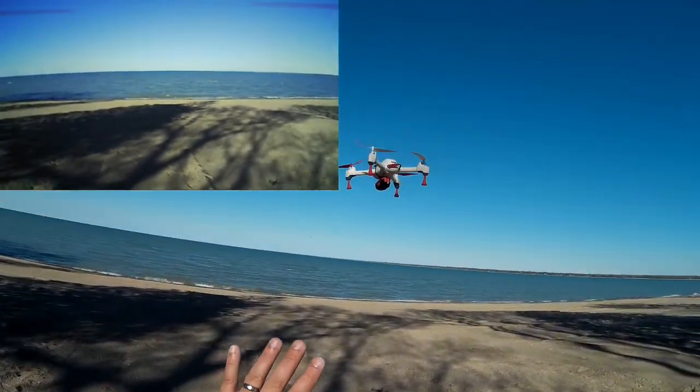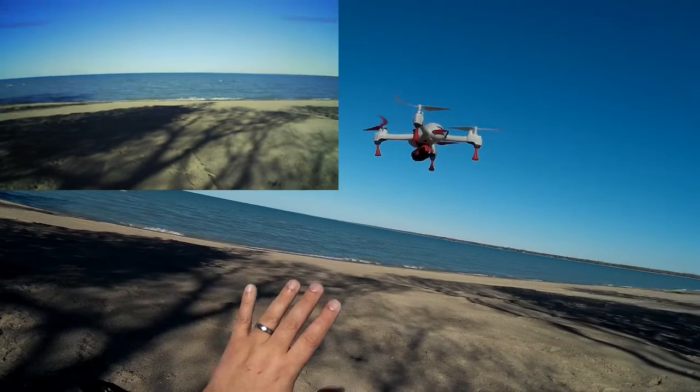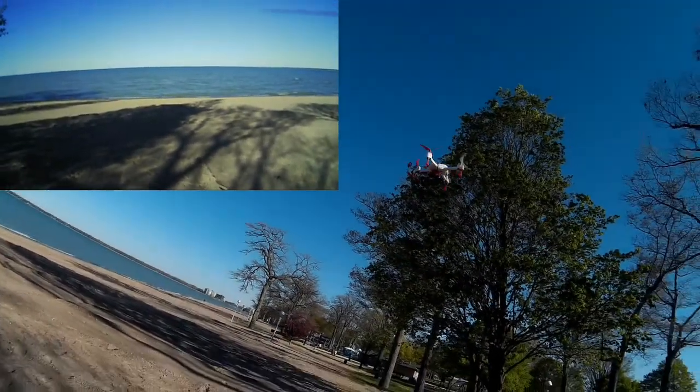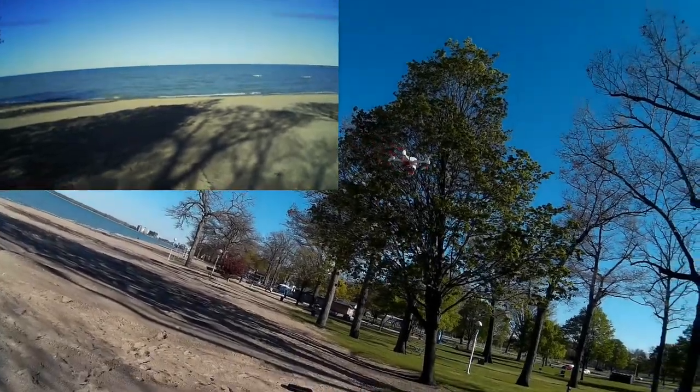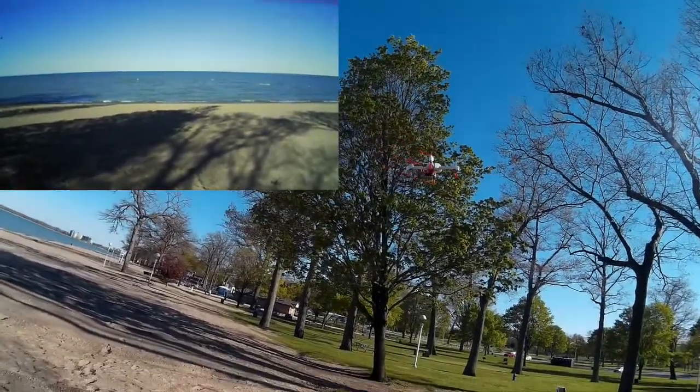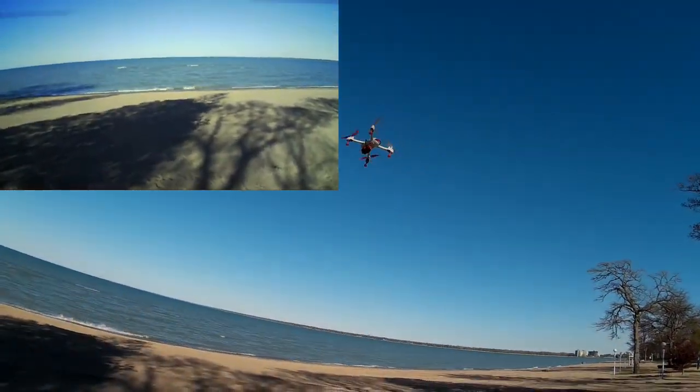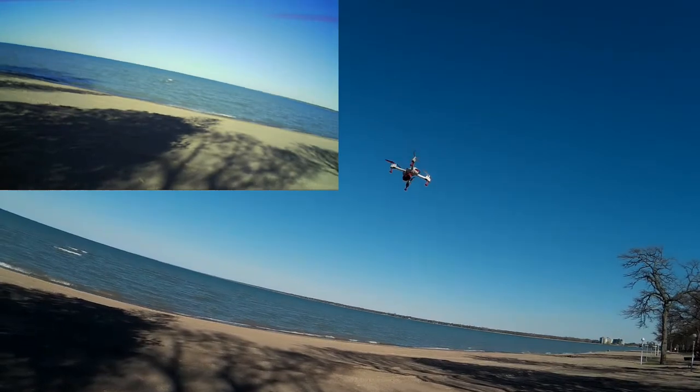I'm getting about a 10 mile an hour — maybe about eight mile an hour — gust off the lake right now. She's kind of fighting that with the extra weight, but it's actually not too bad. So yes, you can actually fly a keychain camera on this.